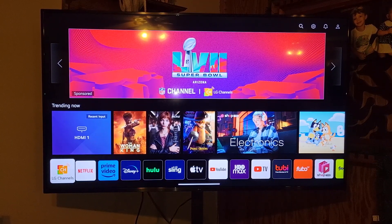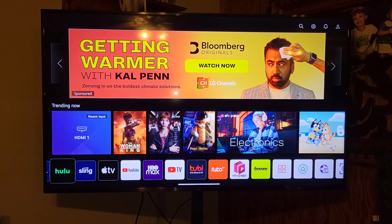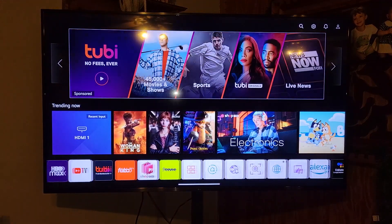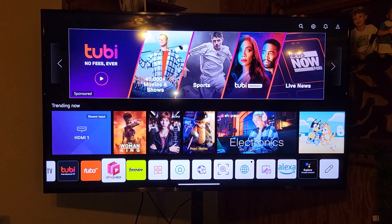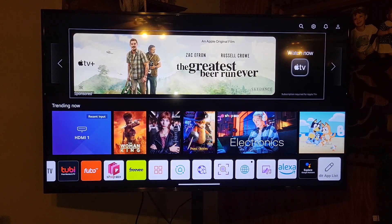The next section is where most of the action takes place. This area contains all of the streaming apps, everything from Hulu to Sling, Apple TV, Prime Video, you name it. There is even a web browser if you want to surf the web on your TV. I never use this feature, but it's there if you need it.